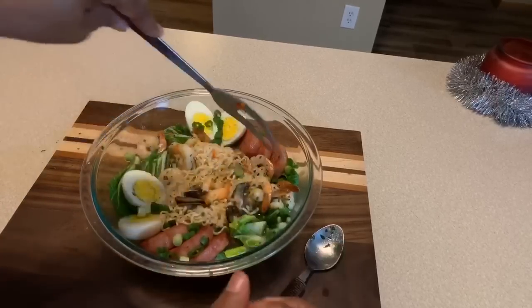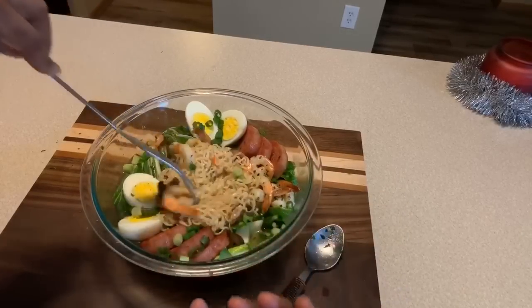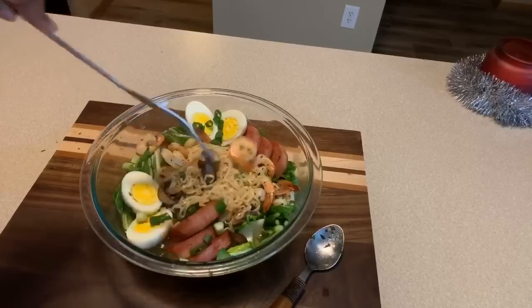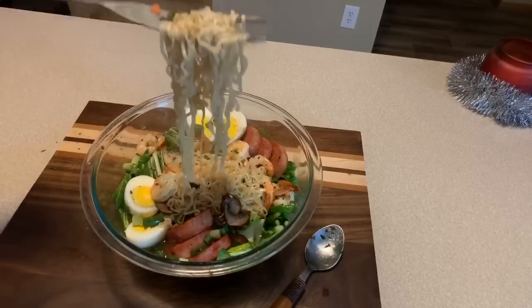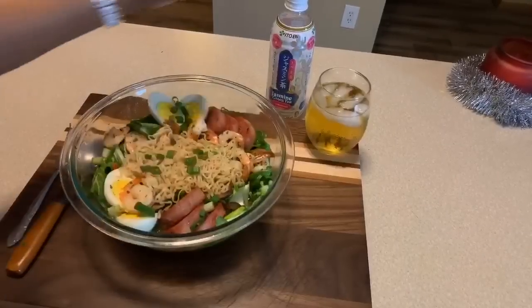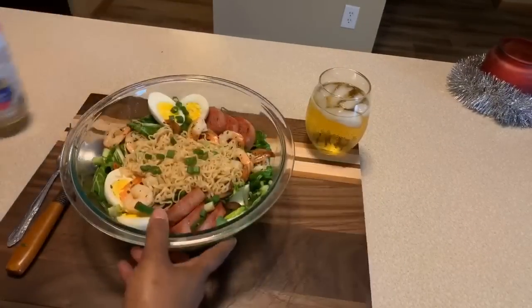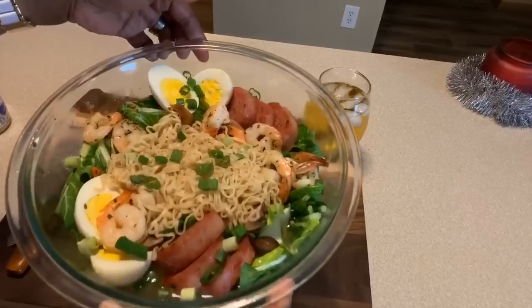I'm going to give the bok choy at least three to five minutes to get nice and wilted. Look at that — perfect noodles. I have some jasmine green tea that's unsweetened — that's what I'm drinking right here. Look at this beautiful bowl, and it was so simple to make.